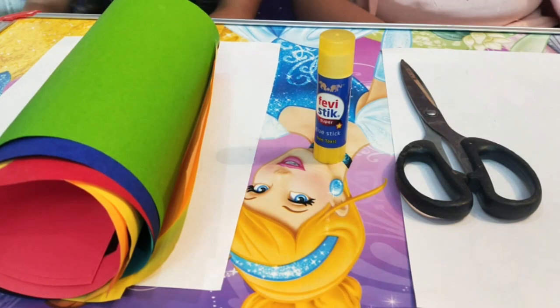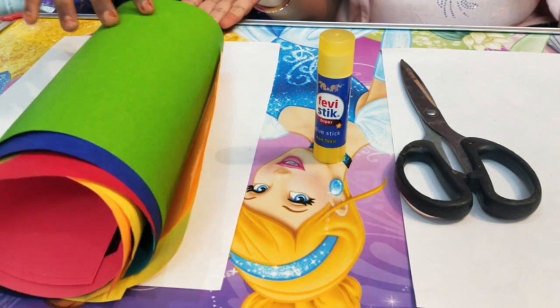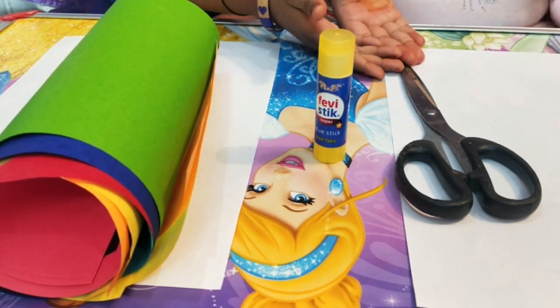Hello friends, today we are making paperclubs. To make, we required colored paper, glue and scissors.